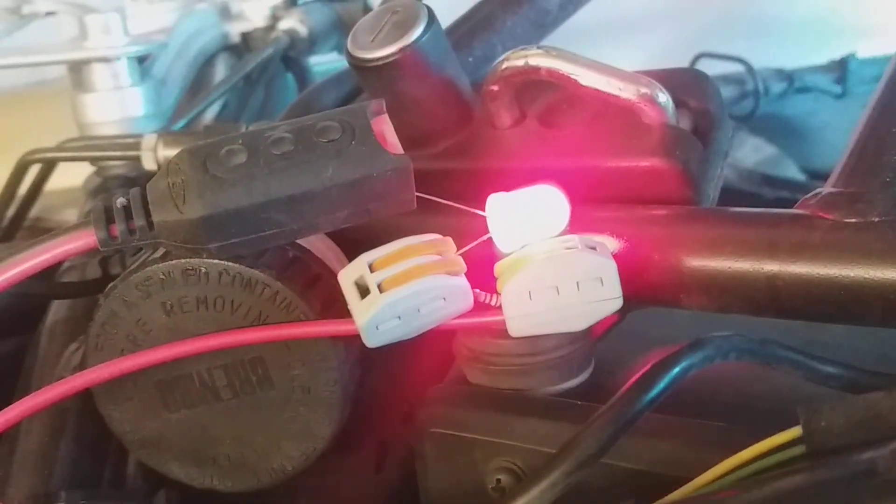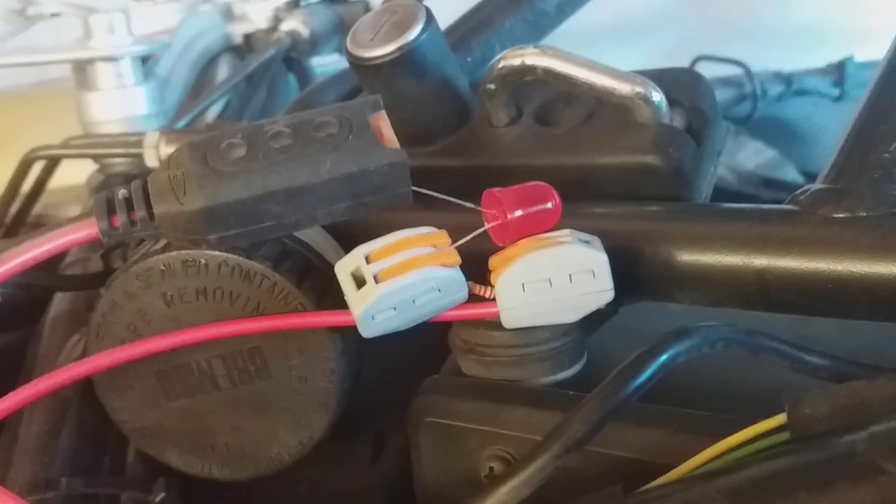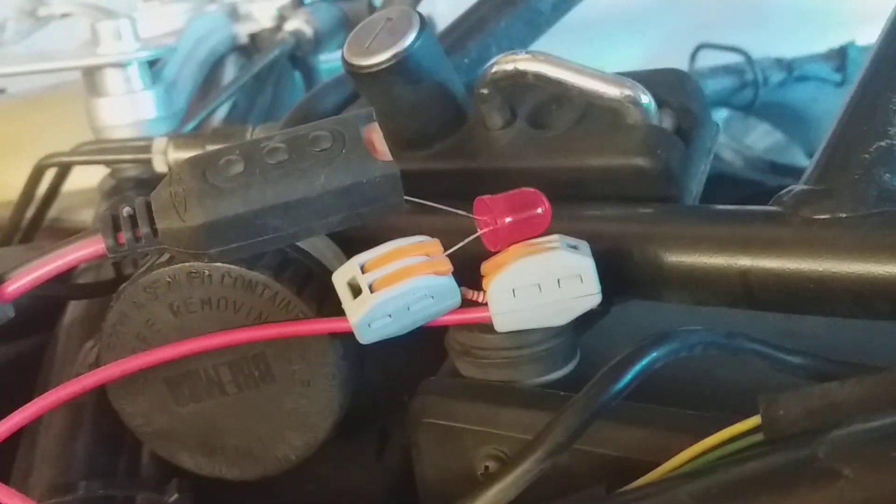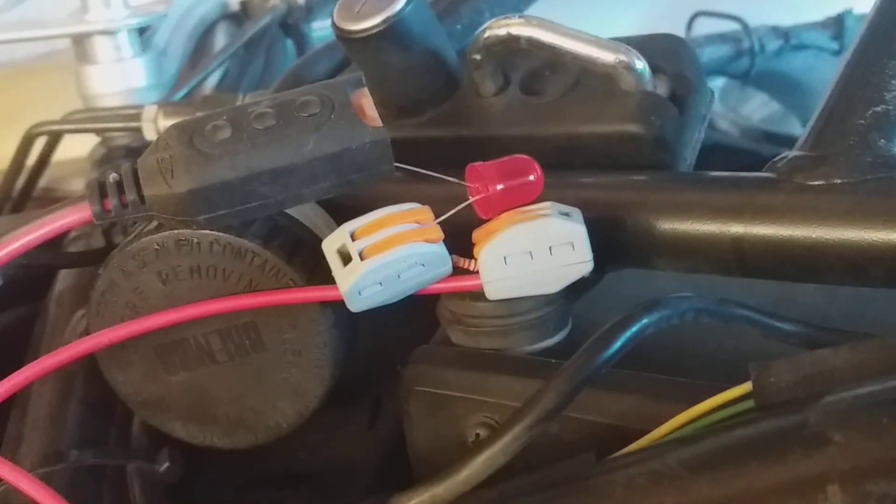So there's a pause and then there are a bunch of short blinks. By counting the short blinks, you will find an error code which you can look up in a table. I'll supply the table in the description below.